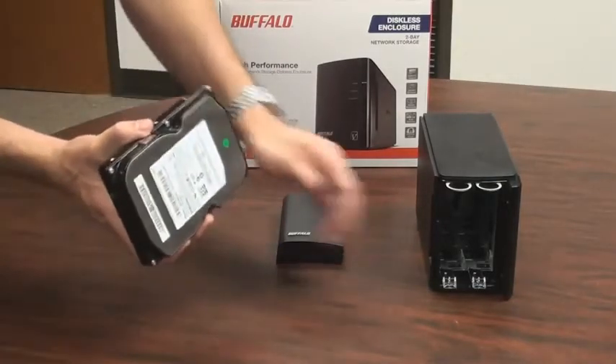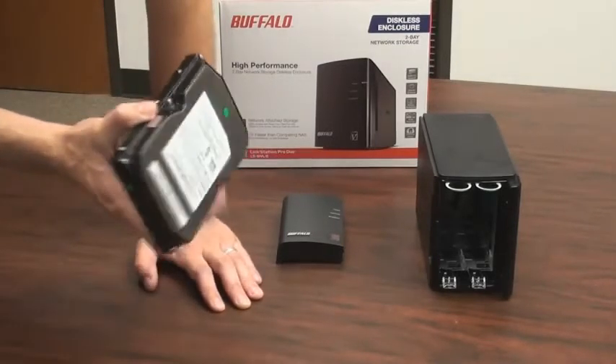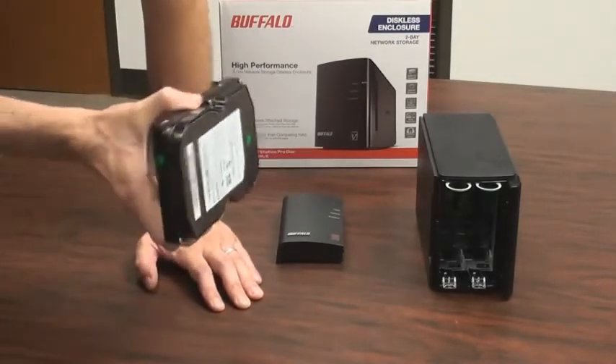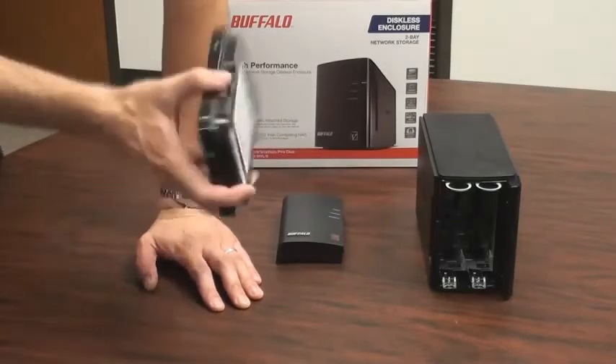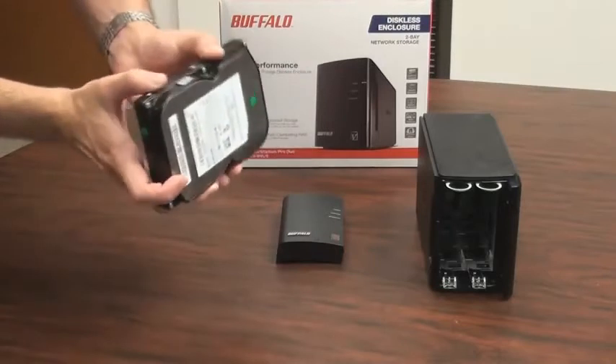Installing it is very easy. You can actually install the first hard drive into either port, or install both hard drives at the same time if you'd like. Generally speaking, I recommend just installing the first hard drive. If you wish to use RAID 0 or 1 later, you can do that very easily once the system is up and running.